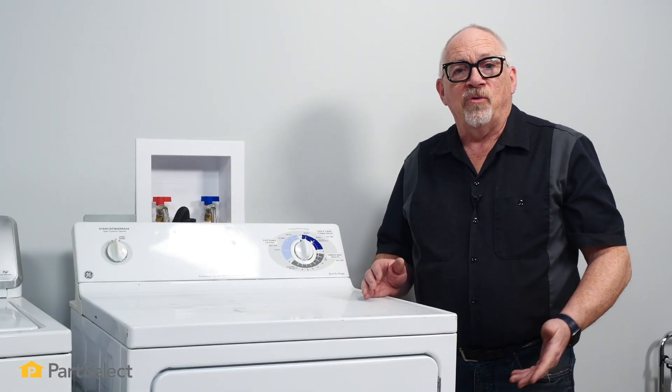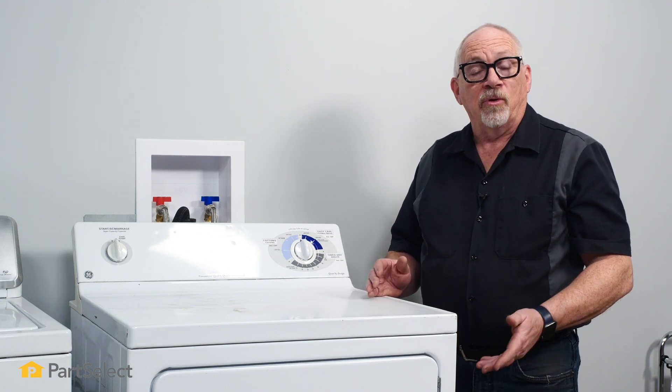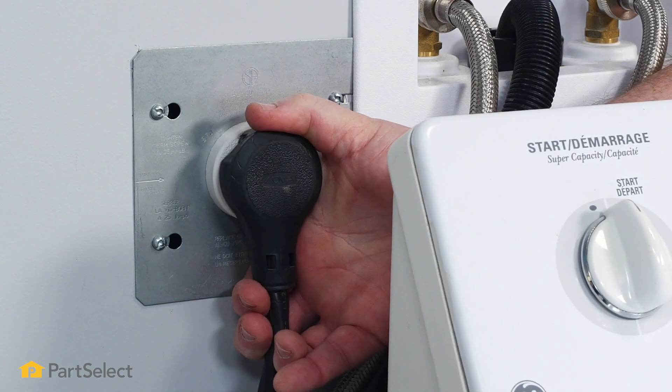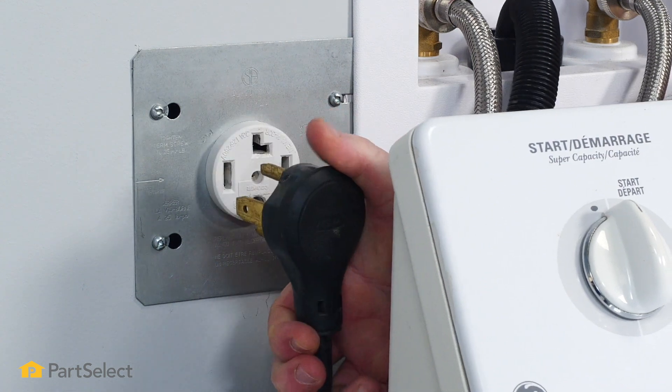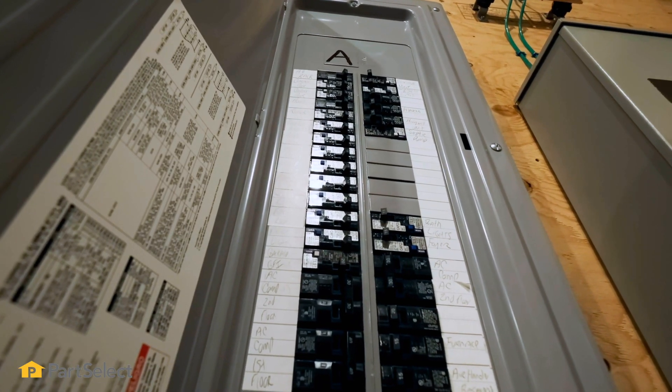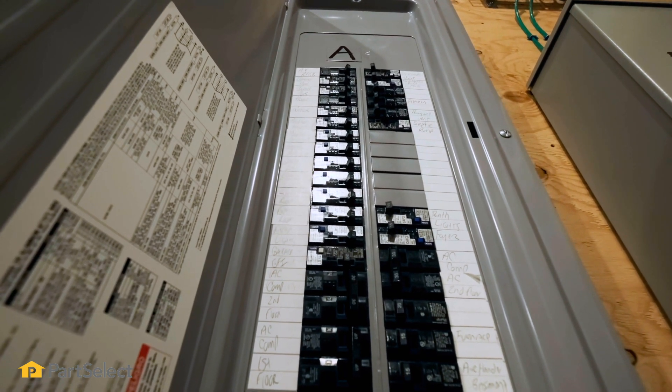The first thing we're going to want to do is think about safety. We're going to want to disconnect our power. You can either unplug the cord to your dryer, or if it's hardwired in, you're going to want to go to your fuse panel and turn off your circuit breakers, or if you have fuses, remove your fuses.